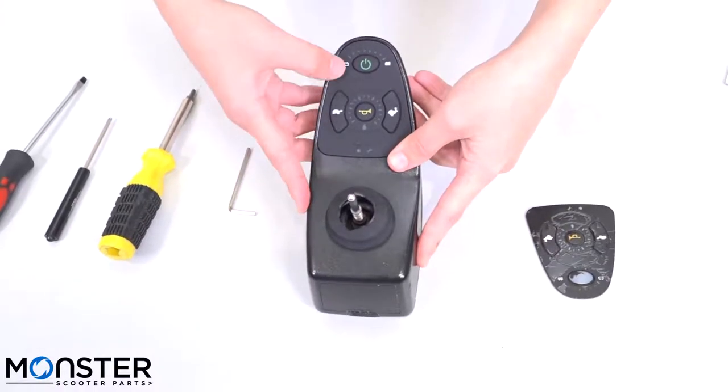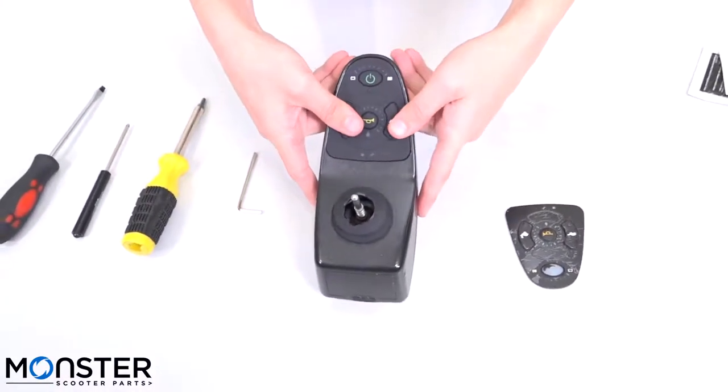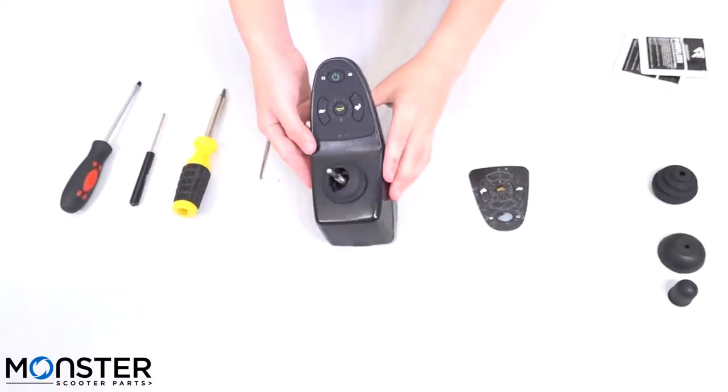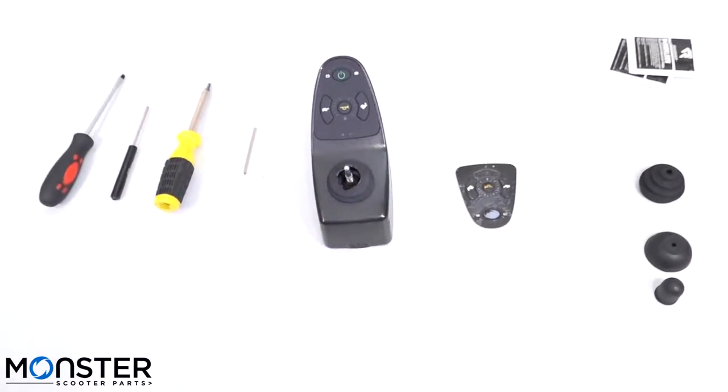Once you do stick this on, it is not repositionable due to the adhesive. Looks good — we have just finished replacing the keypad on the joystick.